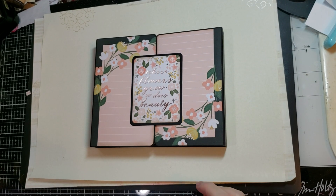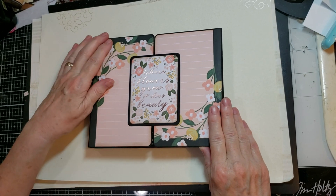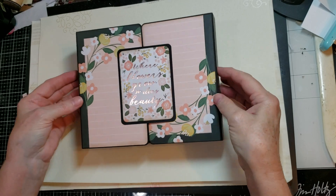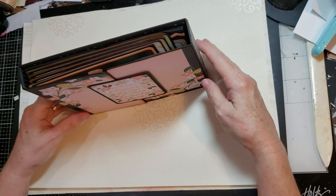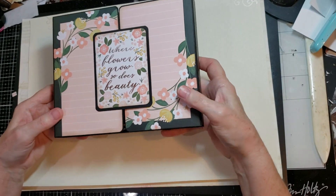Okay, this is the big project — the one that took me the longest to do. I think I worked on this one off and on for about three days, but I just had to make a gatefold album using her new pocket notebook die. And I really love how this turned out.